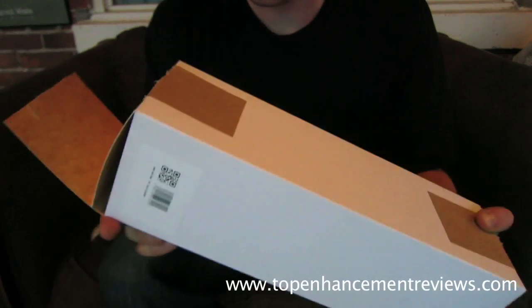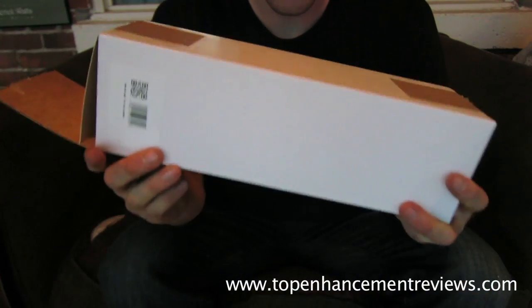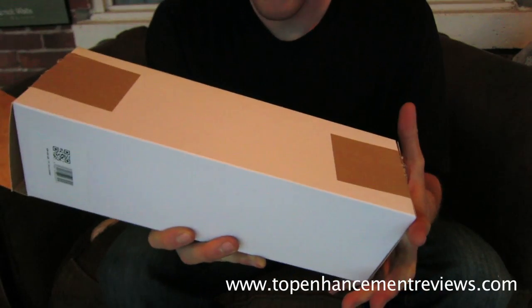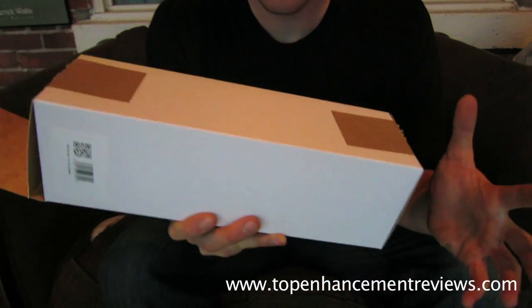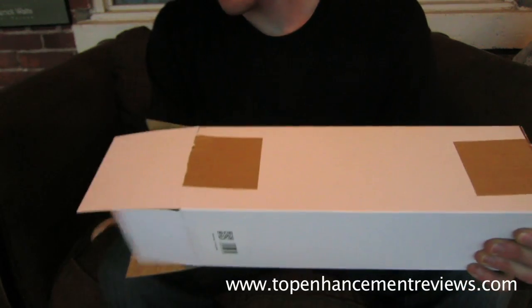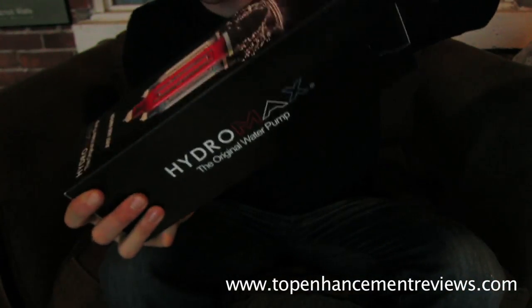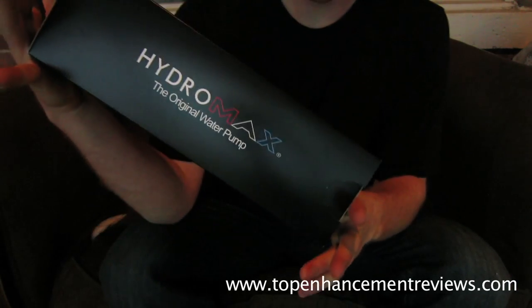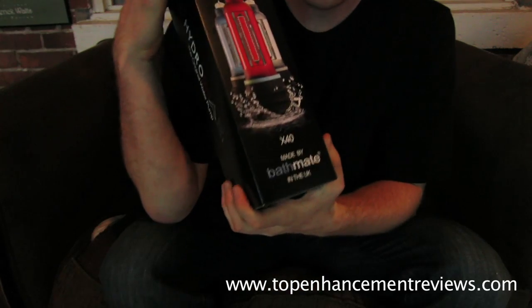If you guys aren't familiar with this, the Bathmate comes in wrapped up in a box and there's no reference to what's inside the box. Open it up — just a white box. Cut the tape, open this up and here you have the beautiful packaging: Bathmate HydroMax X40.